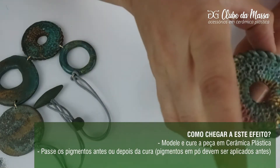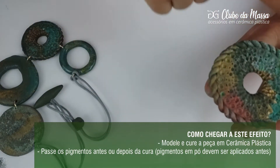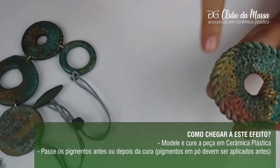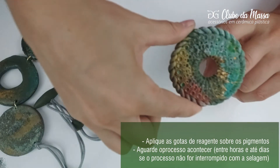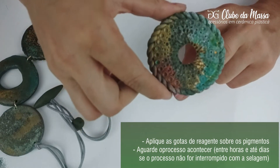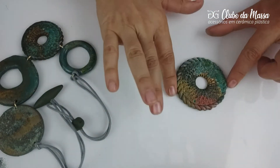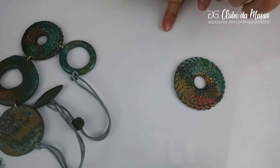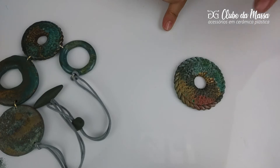And then the product reacts — we ping it on the material, on the piece, with the pigment — and the product reacts and brings this effect of metal oxidado. It's an oxidizer. So, to block this oxidation that happens in contact with oxygen, we need to do a selagem.